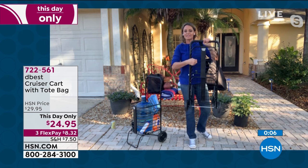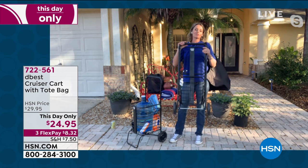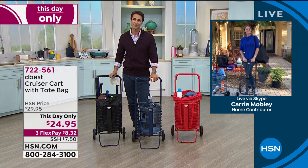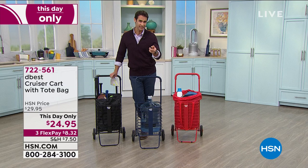It's got that tubular design so you can reach in and get the stuff at the bottom without unpacking everything. It's a two-in-one because there's a tote that comes with it that you can use independently. It's a really great, beautifully designed product. Item number 722-561 — jump on it and get the color that you want.